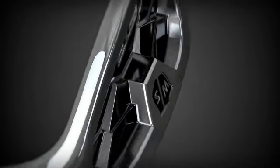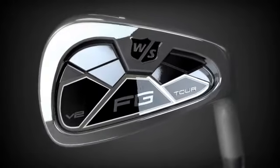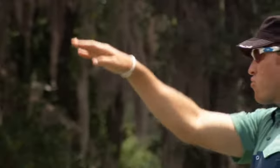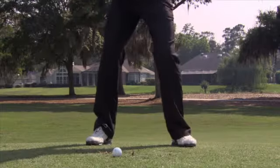Introducing the latest in tour-proven cavity-back forging from Wilson Staff. The FG Tour V2 was an immediate success on tour, earning Wilson Staff professionals three top ten finishes in the first three weeks they were in play. Its powerful, boring trajectory and extremely clean classic features provide the game's best players with truly the game's best irons.